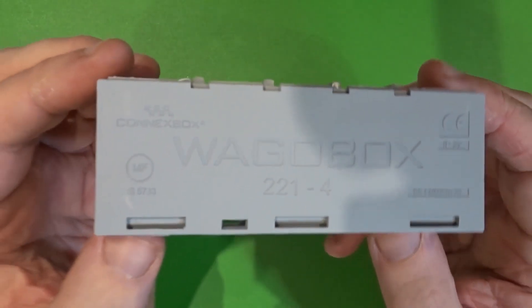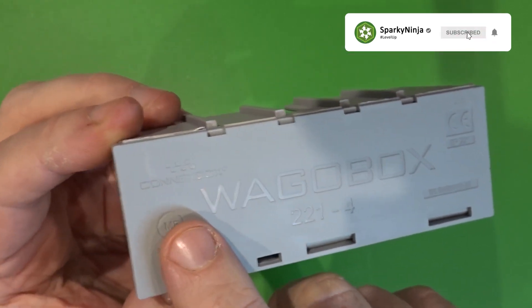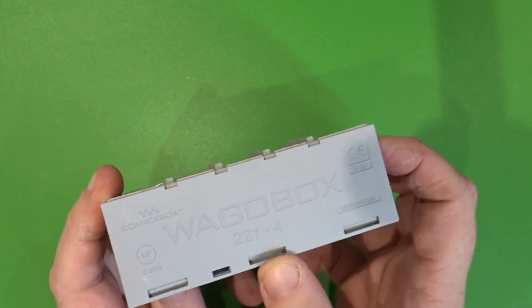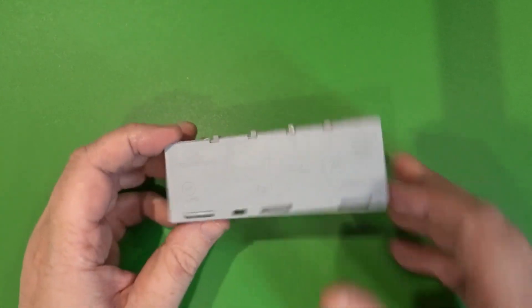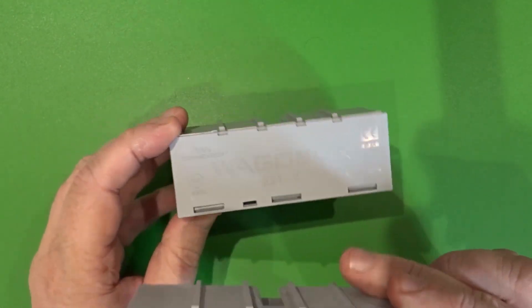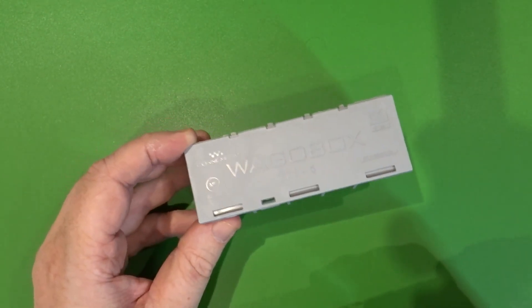Hi everyone. This is just a fairly short video on the WAGO box by ConnectBox. This is the 2214 WAGO box — it's a fairly recent one off the line. You may be thinking it's just a typical WAGO box like one of the older ones, but there are some differences and we need to be aware of what these differences are, especially if we're going to start using the more recent WAGO devices in our original boxes.